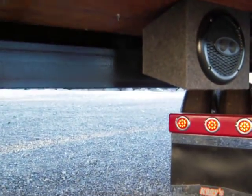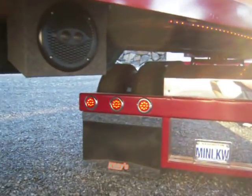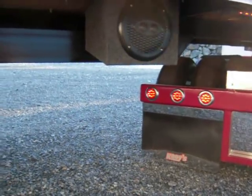Spring loaded — it'll drop down. And if you chop the trailer tires, pull the fifth wheel pin, it'll slide right out.